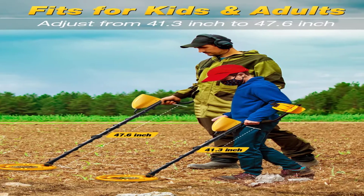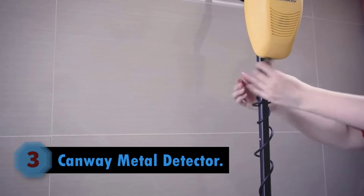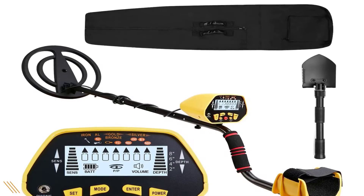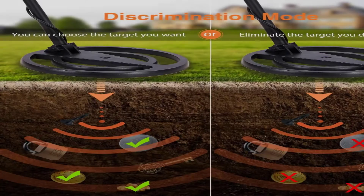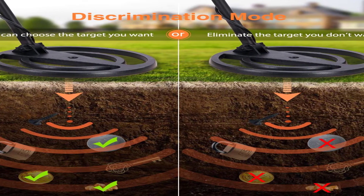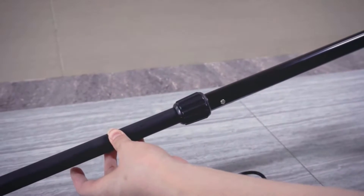Number 2: RM Ricomax Metal Detectors. If you're buying from RM Ricomax, you may as well go with one of their better models over the Junior Kids one — it has better quality and performance that even kids can take advantage of. The Ricomax detector has no obvious ground balance, so it's likely been preset at the factory. Unlike toy models, the GC1037 has a large LCD screen with target ID and a range from 0-99, allowing a conductivity value to be displayed on the screen.